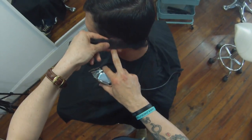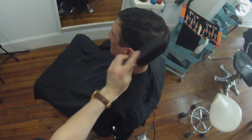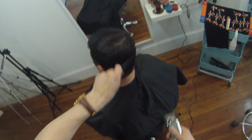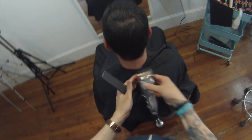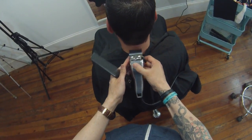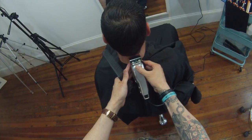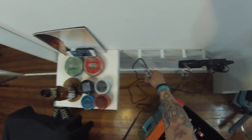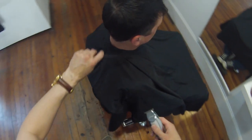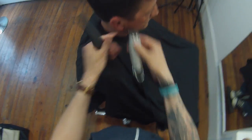Dante is one of our members — he pays a certain amount every month and gets unlimited haircuts, so he comes in about every week and a half to two weeks. His hair isn't very grown out because of that, and the thing I like about members is this haircut is quick and his hair always looks consistent. With male clientele, they shouldn't look drastically different every visit. Get them in every couple of weeks and you're going to see a better result.